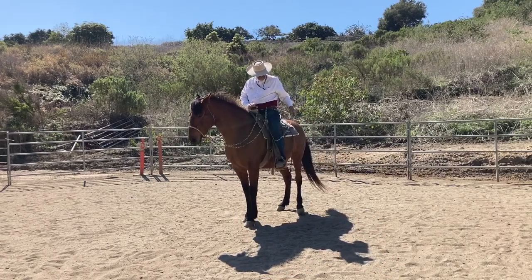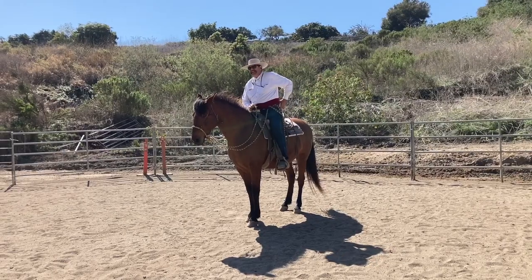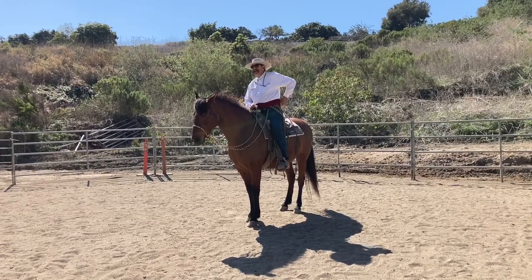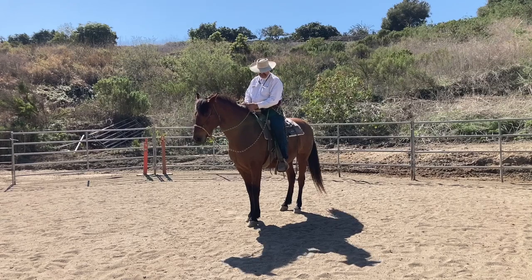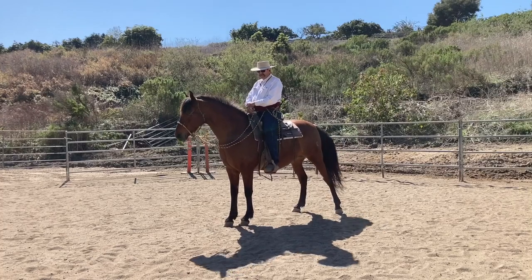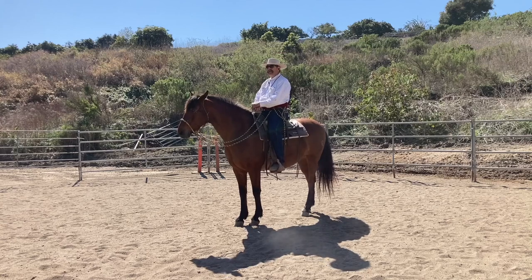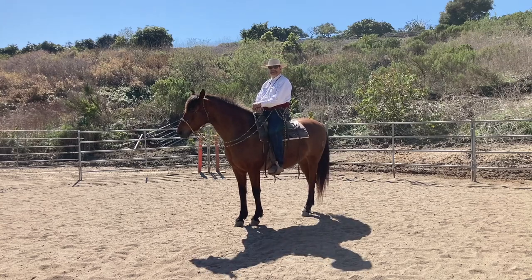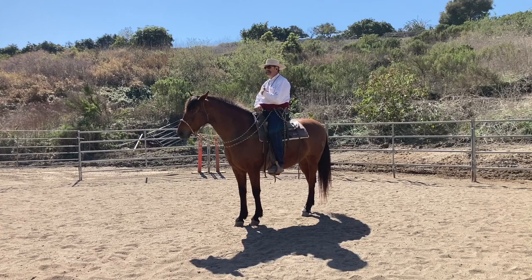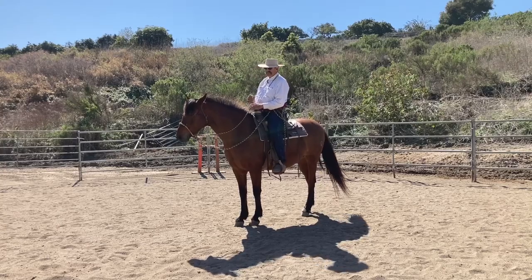I get a lot of questions about impulsion — about getting horses to go. A lot of people really have trouble, especially when they start collecting a horse and getting it to go. I think there are a couple of problems: sometimes people don't really want to go — they think they do but they don't, something inside them says no. Or horses have been over-desensitized in the starting process, and it takes so much to get them to go.